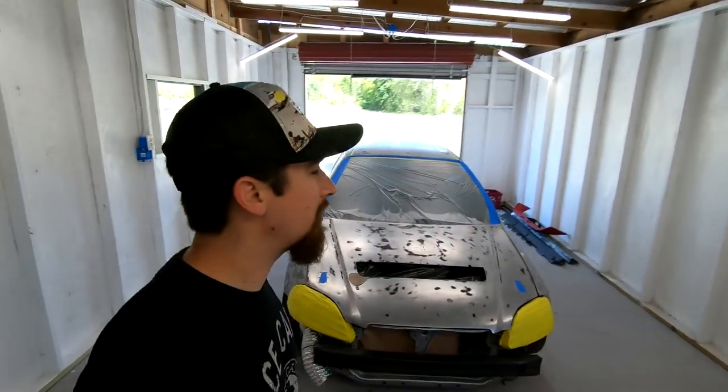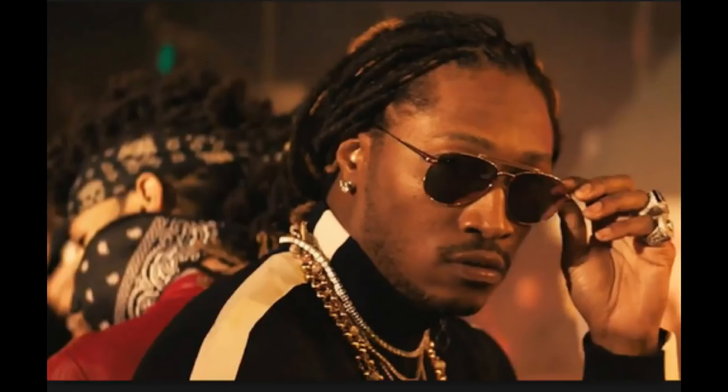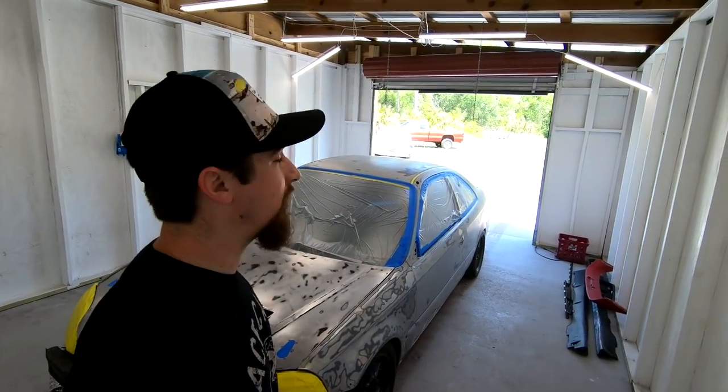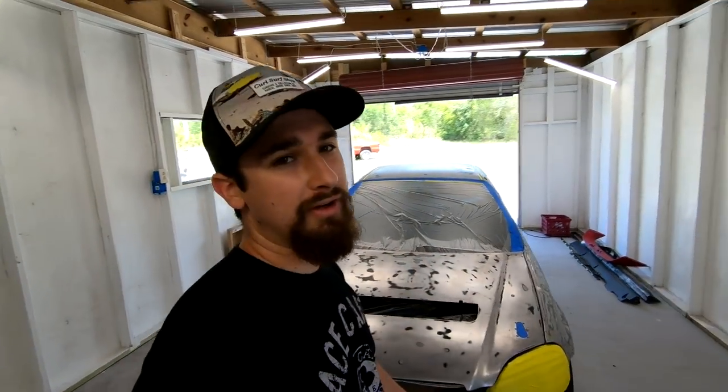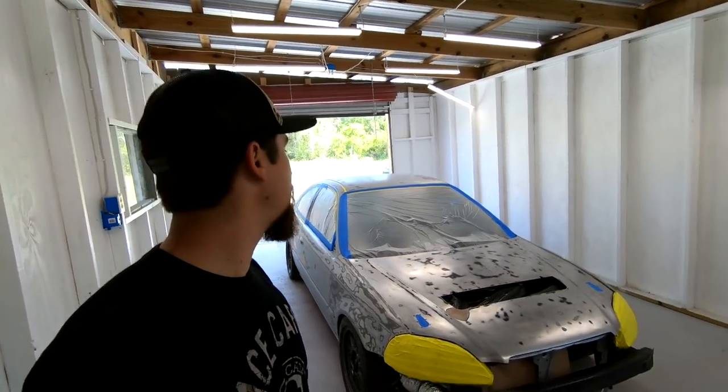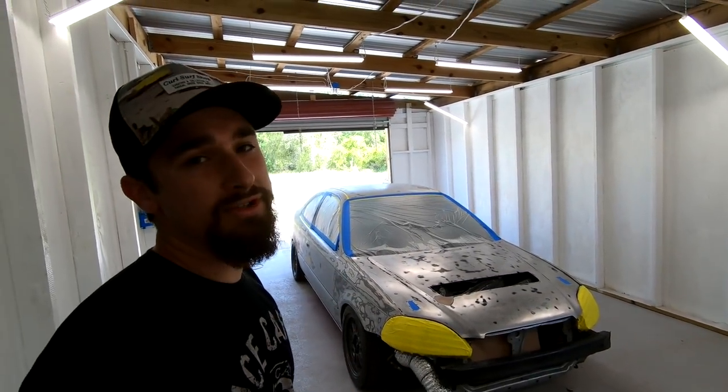All right guys, so at this point we got the car completely masked off. I couldn't be more pleased with where we are. We're still pretty early in the day. We probably spent a couple hours and he's helped me out a lot, and I really appreciate that. So the next step is I'm going to mix up the primer and I'm going to spray that.